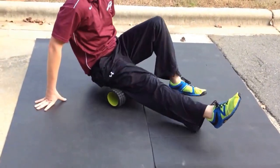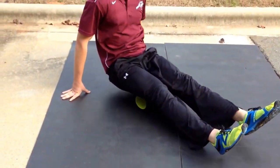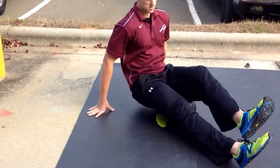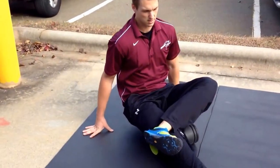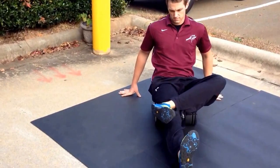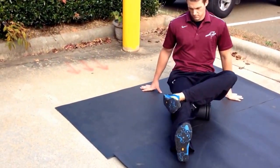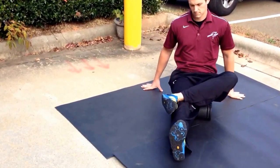Next, we're getting the hamstrings. If you can do both hamstrings at the same time, feel free to do so. If you don't get enough pressure that way, always cross one leg over the other. Take your time. You don't want to roll directly behind the knee, so you're stopping just above the knee and going back up to the bottom of the hip.